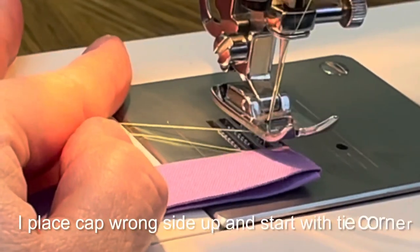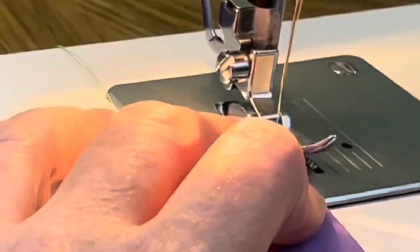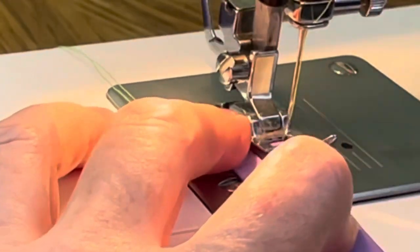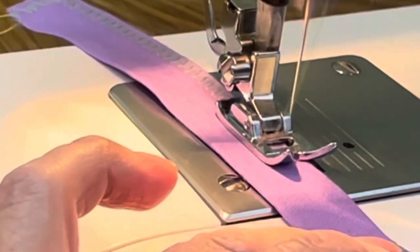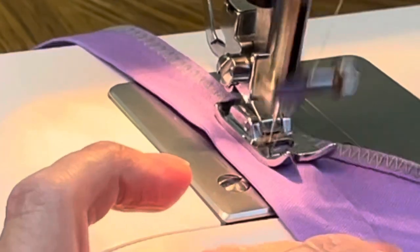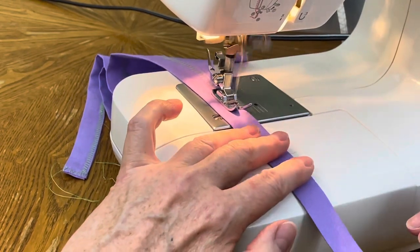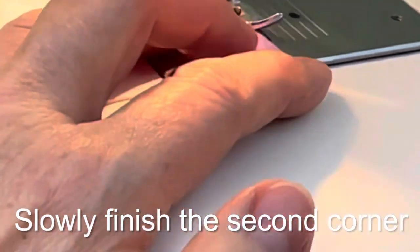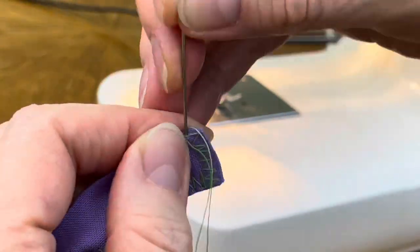I start with the left tie, making sure that my sewing is wrong side up. At the very beginning in the corner you have to help the mechanism of your sewing machine — do it practically manually, and do the same on the corner, just stitch by stitch. After you pass the corner the machine can pull the fabric by itself. Make sure that your needle hits fabric and not air on both sides of the stitch — left and right — and you continue on the bottom, stitching up the hem and continuing to the end of the other tie. At the very end you also help the machine and do it manually stitch by stitch after you turn the corner.